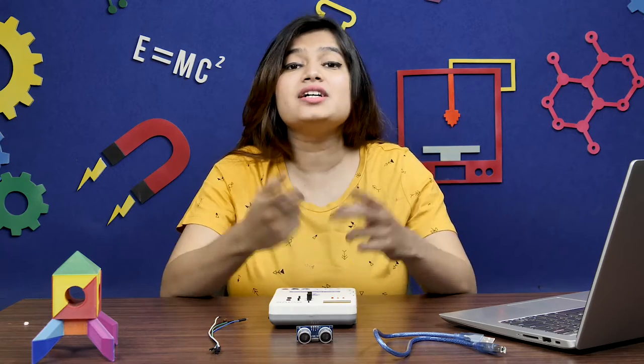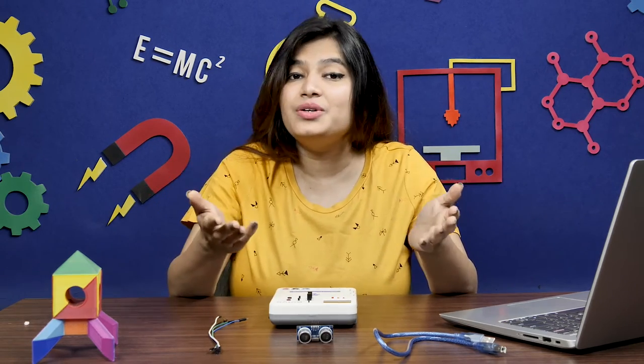Hello everyone! In this video, we are going to learn all about the ultrasonic sensor — how it works, how to interface it with prototyping boards like evive and Arduino, and how to program it in Pictoblocks. Finally, we'll have a look at what wonders we can create using it. Let's begin!